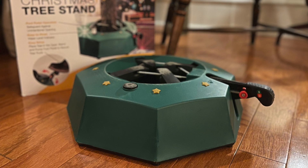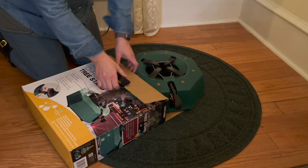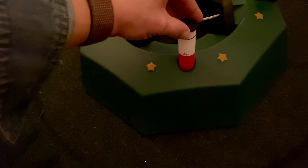I can't wait to show you guys how it works. You'll see in a moment that it's easy to set up with one person. There's no assembly required, just out of the box and ready to go. There's a large water tank with a floating level gauge, which came in extremely handy for me.